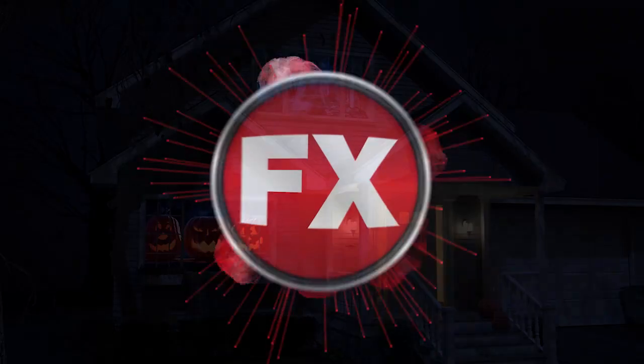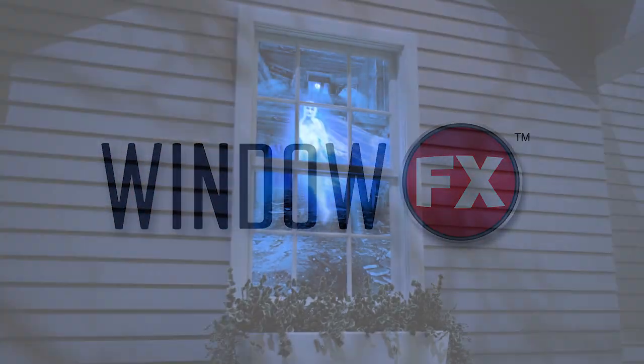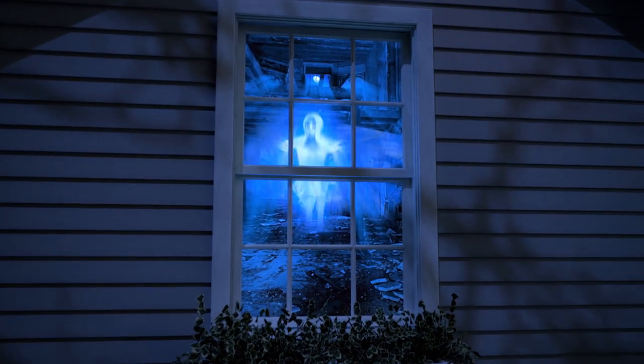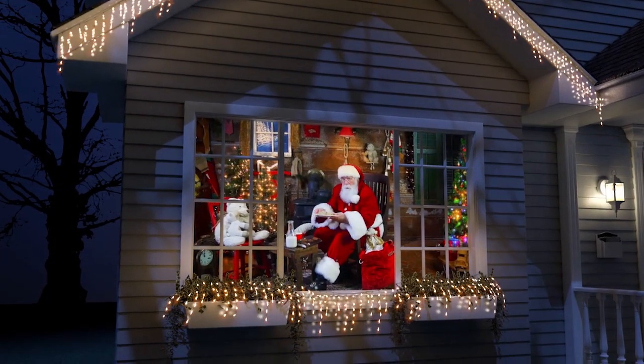Welcome to the new age of decorating with the Total Home FX and Window FX Projector Kit. Dazzle your neighborhood with a ghost appearing in your window or Santa sneaking a cookie from your table.